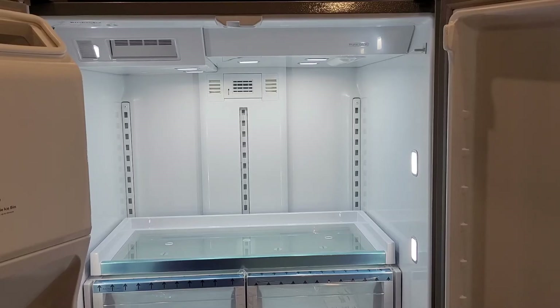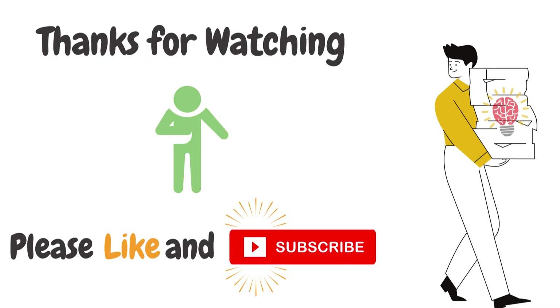Since there is no air filter indicator on the front control display, you're good to go and can continue using your fridge. Thanks for watching the video — hope this helps you change your water filter and air filter. Please hit the like button and subscribe to the channel. Thank you.